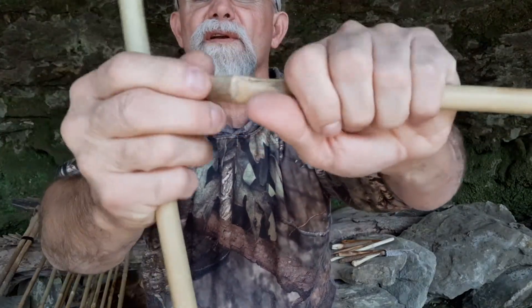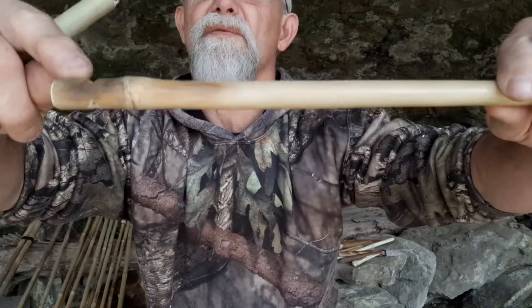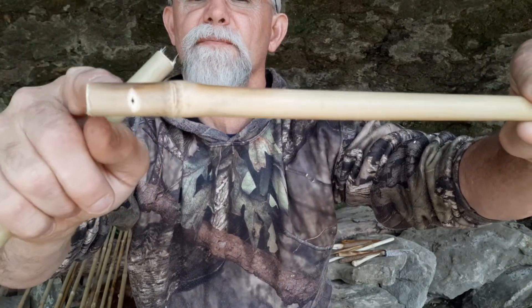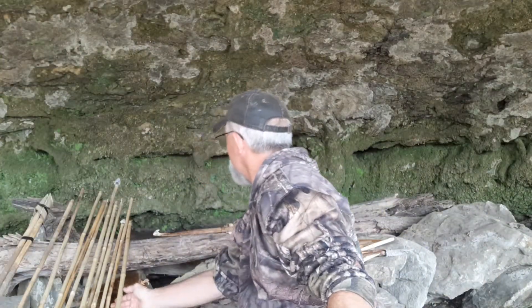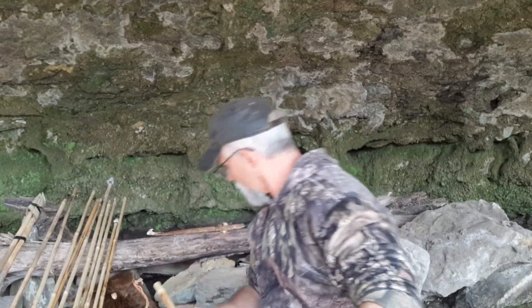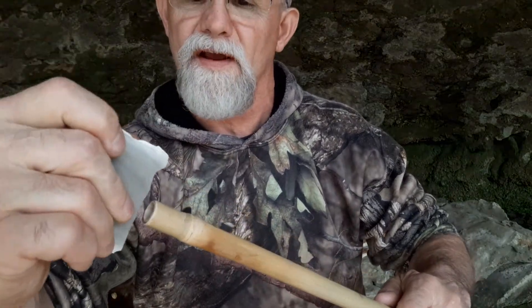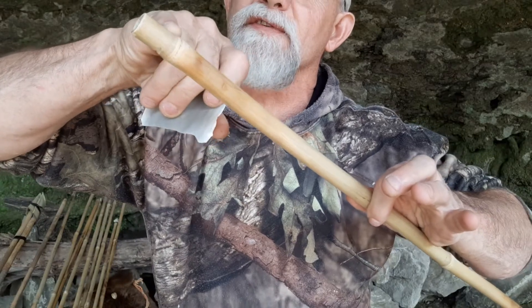And then you're left with a piece like that. Now you check this distance — the length of your stem and the width of your point — because you're going to be splitting this and taking some pieces out. To split this, you can do it a number of ways. I either use a nice flake wedge and shove it in there; it'll split and the split will come down and stop at the notch right here.